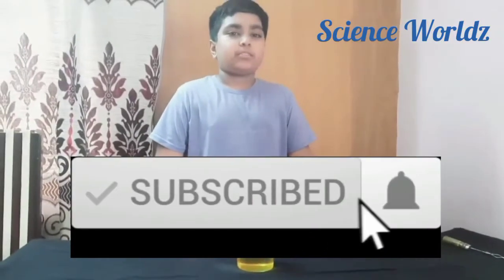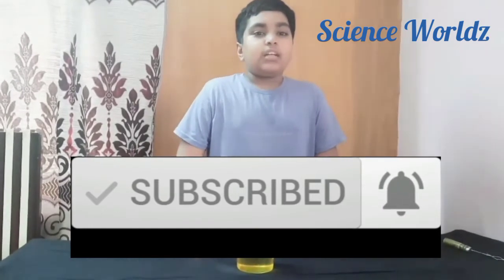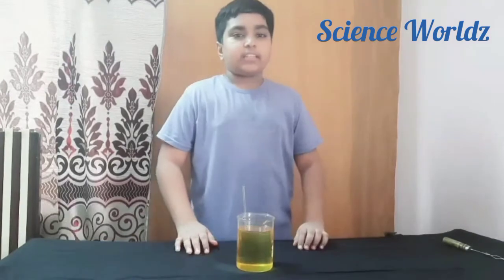If you want to see more experiments with more scientific description, then subscribe and hit the bell icon. Like and share this video if you like it. Thank you!